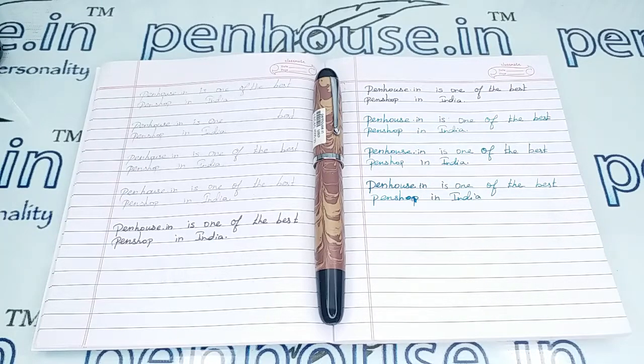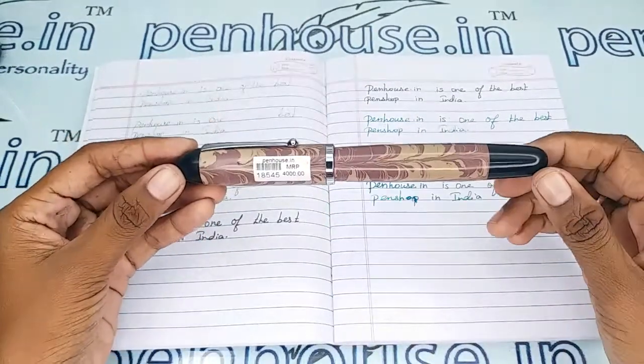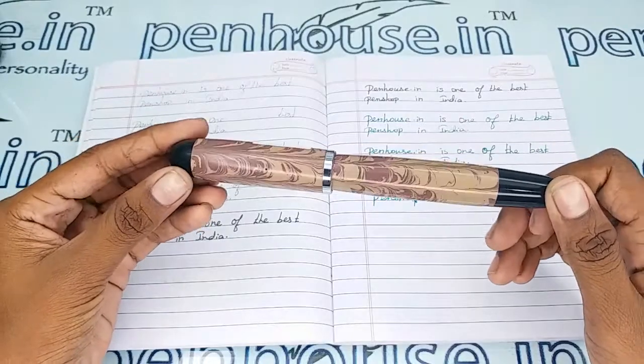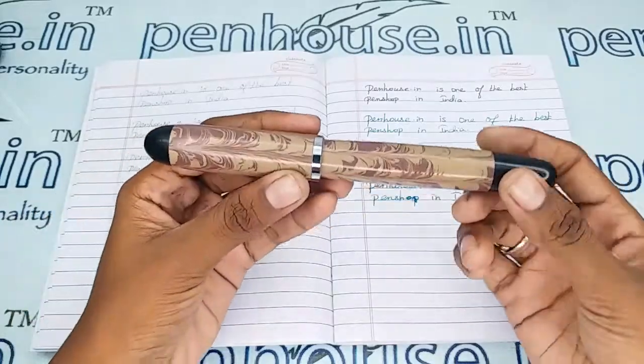Hello friends, welcome to penhouse.in. In this video we are going to see a short review on the Gamma Supreme Rare white rounded resin top, a light brown pattern fountain pen. This video is specifically taken to give you clear insights on this pen because just with photos you cannot fully understand it.